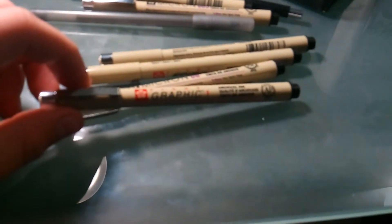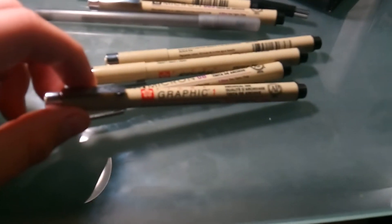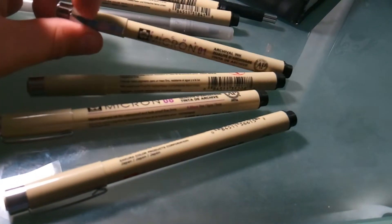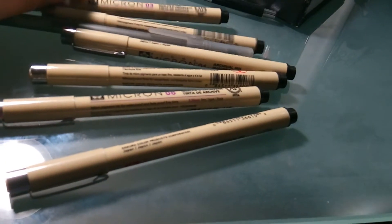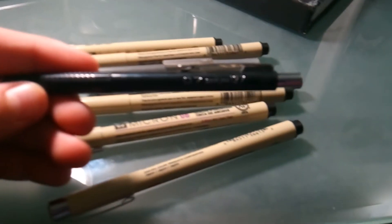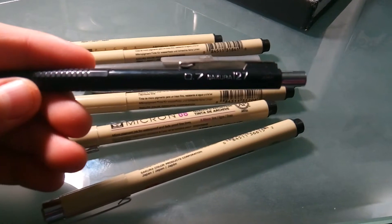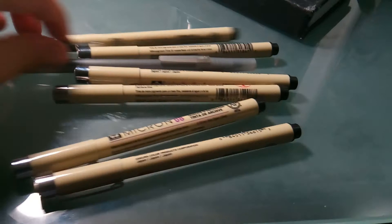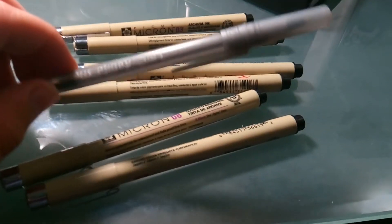I got a brush one, an 08, a 005 — super small — an 01, and an 03. And I actually love those. Also got a Securit 127, 0.7 millimeter pencil — the same pencil, love this thing. I started using pens more often and I actually like pens now, which is really cool.